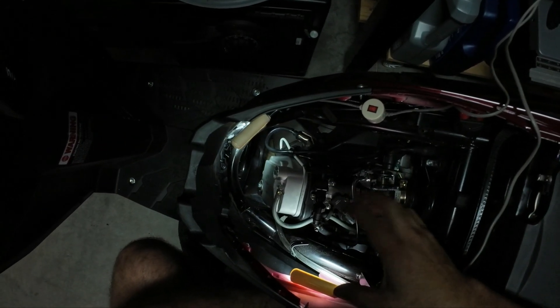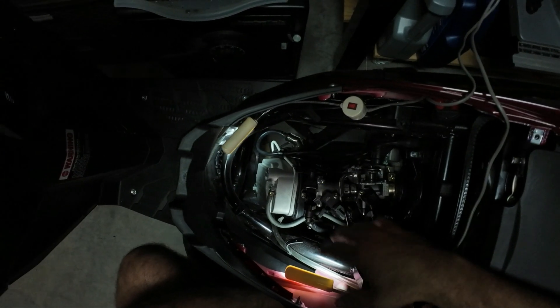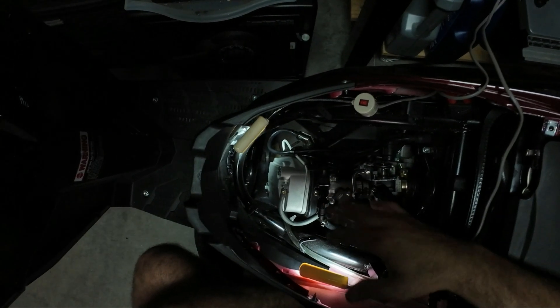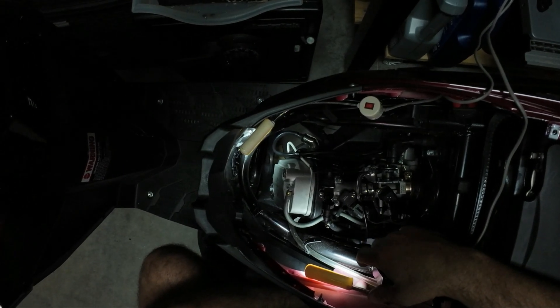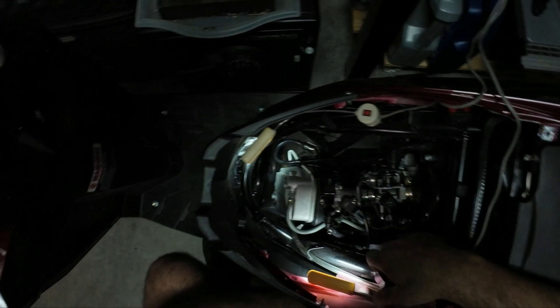These two gave me a little bit of trouble because you've got to aim them and it's the end of the job, so my back already hurts. To sum up, the most annoying part was putting the valve cover back on. Anyway, let's see how it runs.